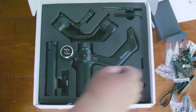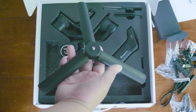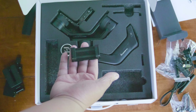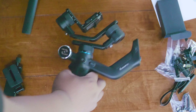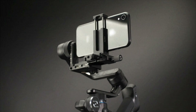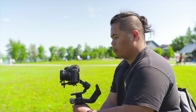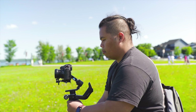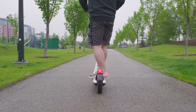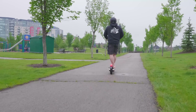As soon as you open it there's a manual and some literature as well — quite the packaging by Feiyu Tech. Let's look at the accessory box. It comes with all the accessories like a tripod mount where you can also mount a GoPro, and a USB-A cable to charge the device.